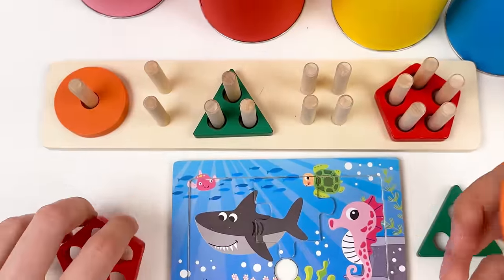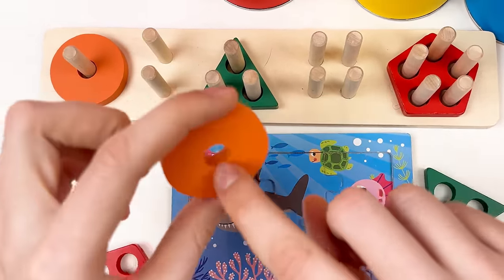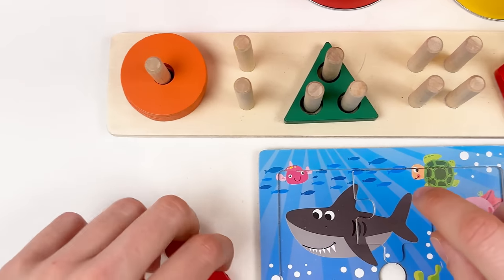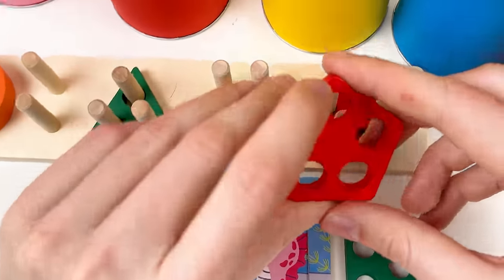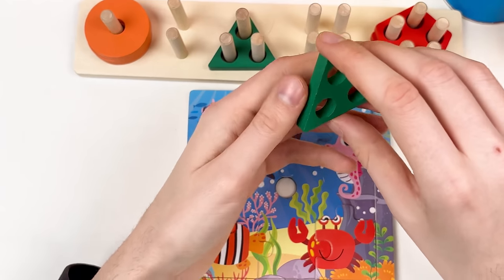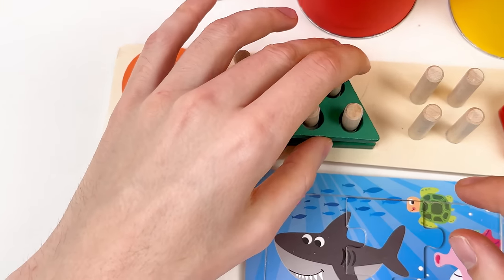Let's look at our shapes — orange has one hole, let's place it here. This one has five holes: one, two, three, four, five — let's place it here. And this one has three holes: one, two, three — let's put it here — great!